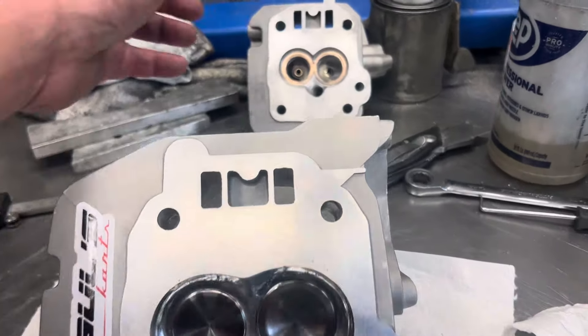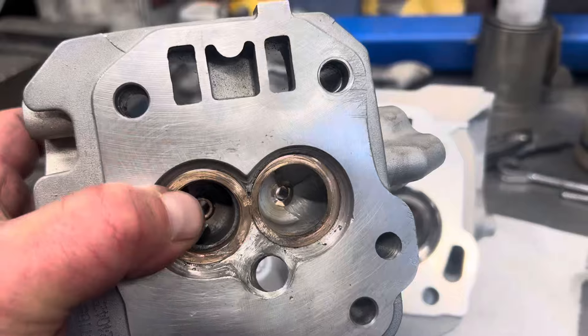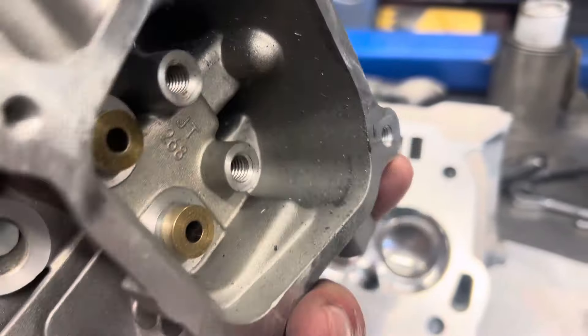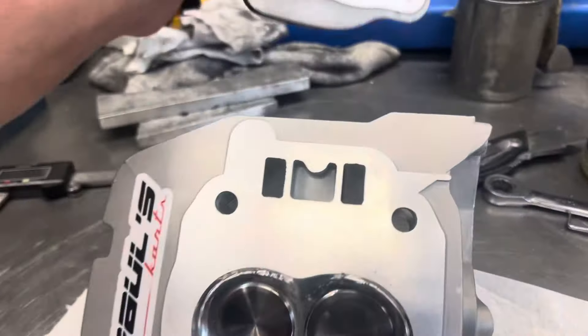Got another head in the background there we're doing — welded chamber. This one's just getting started, still has a long way to go.